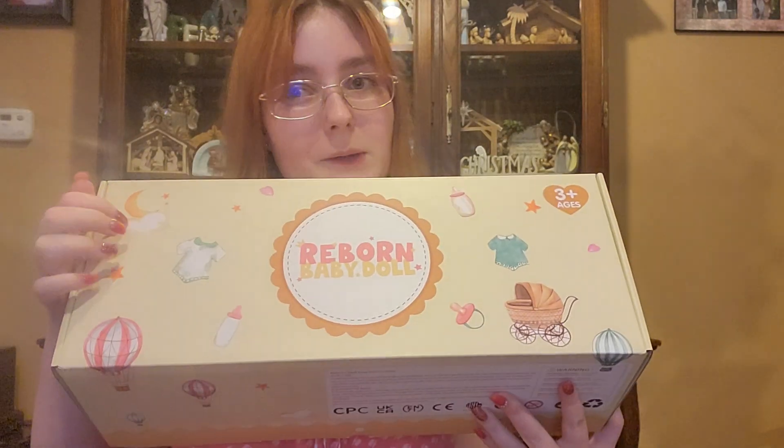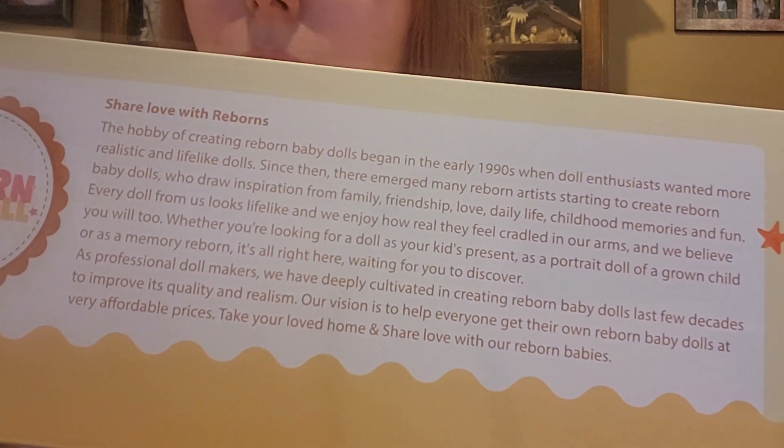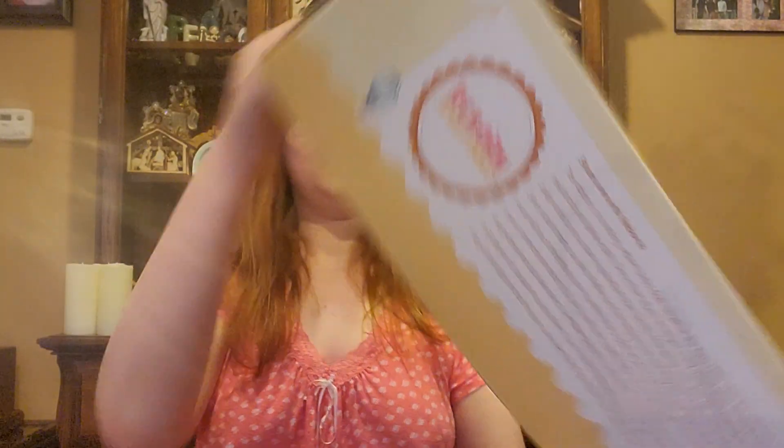I'm not gonna read this all to you, but if you wanna pause this video and read it for yourself, you're more than welcome. I'm not gonna read it all out loud because I don't like to keep y'all waiting. I prefer get-straight-to-the-point videos, so that's what I give my subscribers. Alright, it is time. I'm gonna lift this — if I can open the box. You guys have seen my unboxing videos, you know me and boxes. Sometimes we don't get along too good.